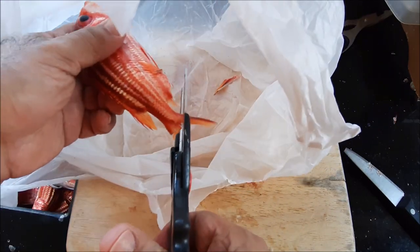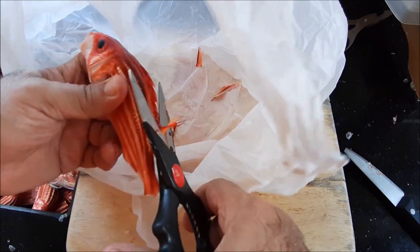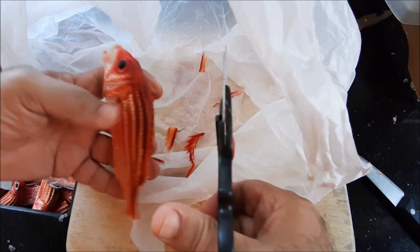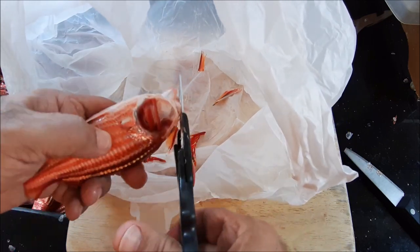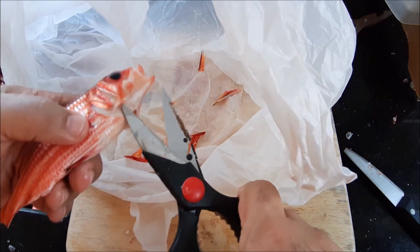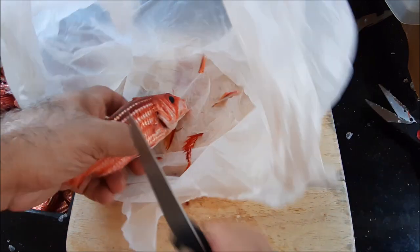I think it's called rockfish in some places. In some places it's called nylon or some other local names. And it has spines over here as well — I'm not going to cut those, but you have to be careful when you clean it. It's really a very spiny fish and very hard. That's a hardy fish.